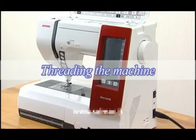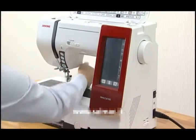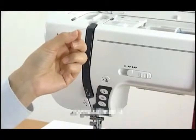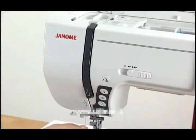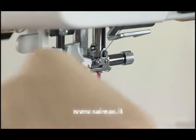Threading the machine. Turn the power switch on. Raise the needle by pressing the up-down needle button. Turn the power switch off. Raise the presser foot. Hold the thread with your hands and pass the thread into the guide slot. Still holding the thread with your hands, draw the thread firmly around the corner and towards you along the channel. Pull it down along the right channel. Pull the thread up around the guide plate and along the left channel. Slip the thread into the eye of the take-up lever and pull it down along the left channel. Pass the thread through the lower thread guide from the right to the left. Slide the thread behind the needle bar thread guide from the left.